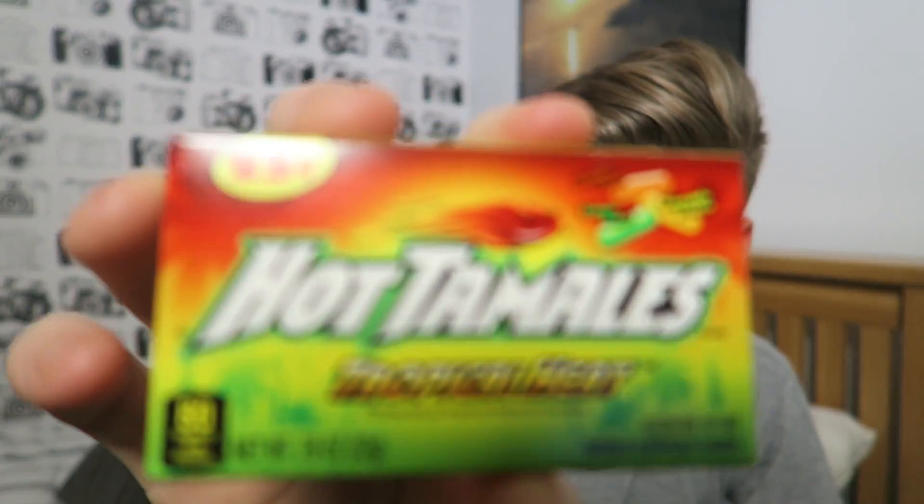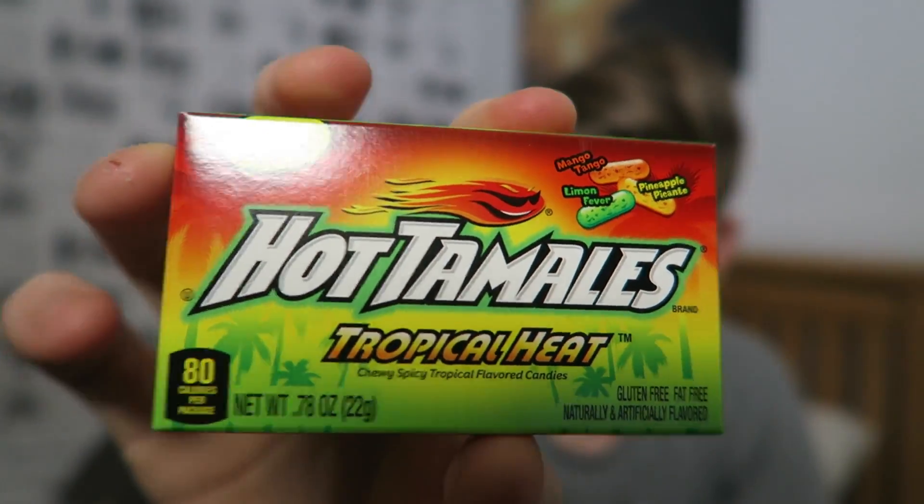I need water! Even though they are very hot, the flavor overall is actually really nice. I think I'm going to finish these pretty soon. I'll give Hot Tamales a seven out of ten — I know that's quite a difference from the other ratings, but they are hot. They're actually really nice though, so we'll come back to them. We also have a tropical heat version to try.